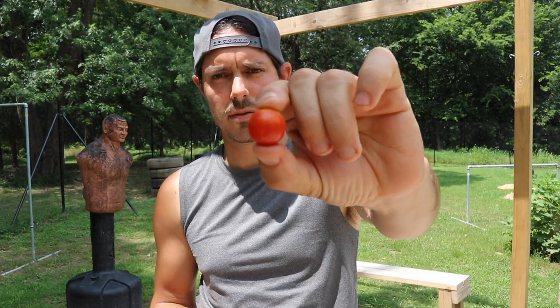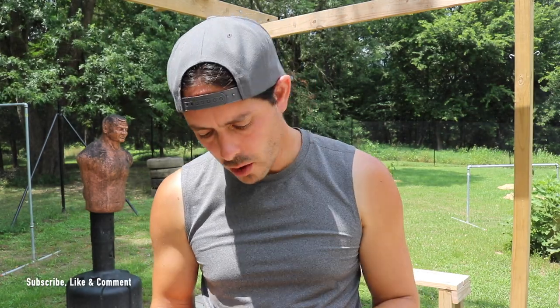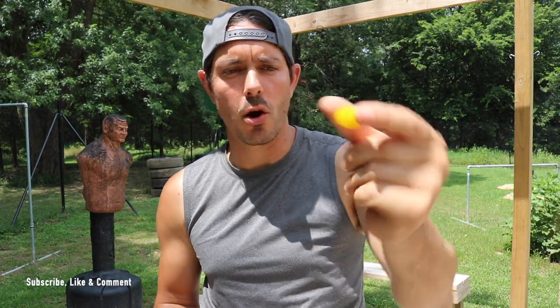Before we get training today I gotta get energized up. I got some different types of tomatoes — my little cherry tomatoes right here and my yellow pear tomatoes. Get some fuel and do some training today.